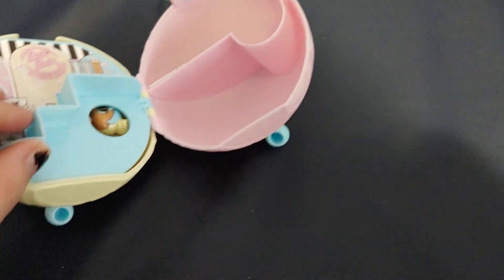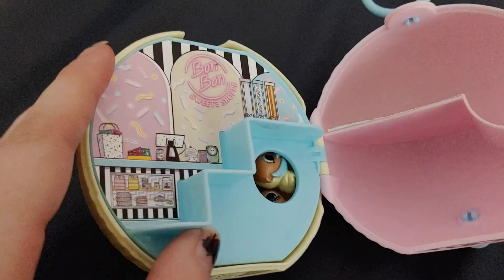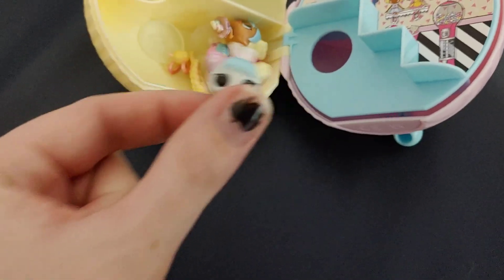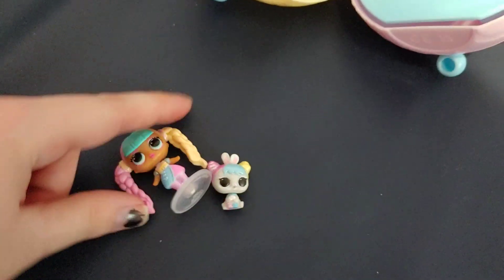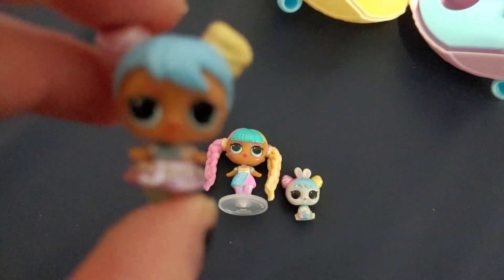This is the inside — as you can see, it is the Bonbon Sweet Choppy, which kind of gives it away that I got the Candylicious family. So we've got the pet, which is a little bunny, and we've got Candylicious, and we've got the LOL tot Bonbon — she's very cute.